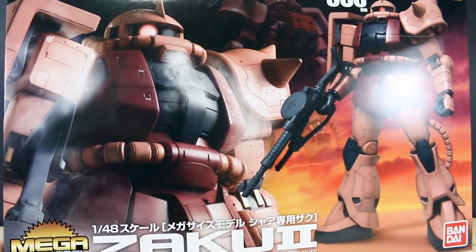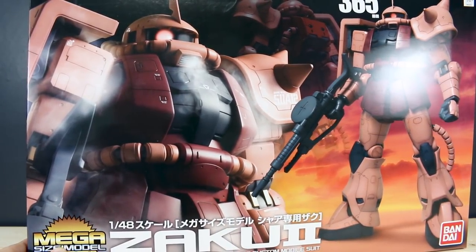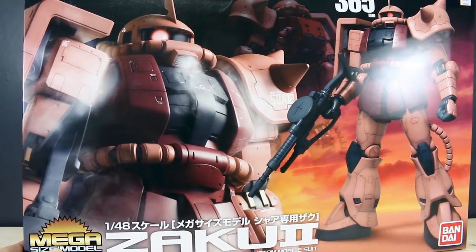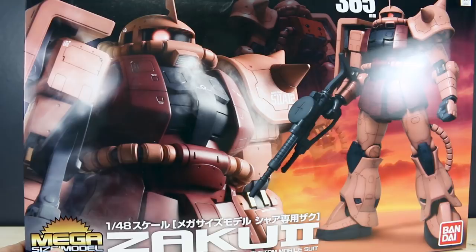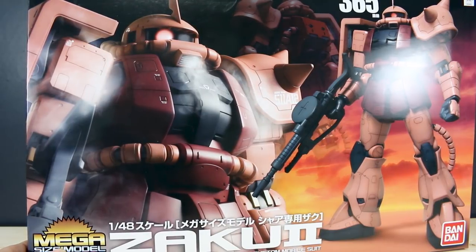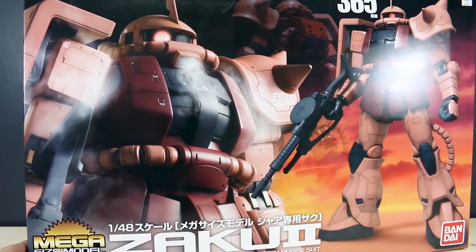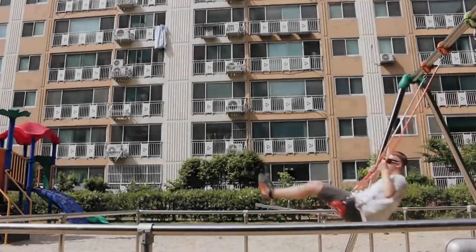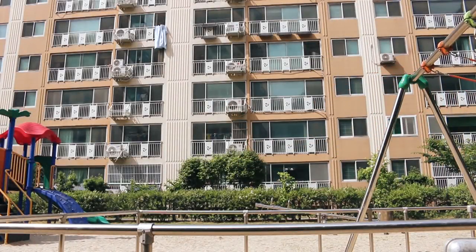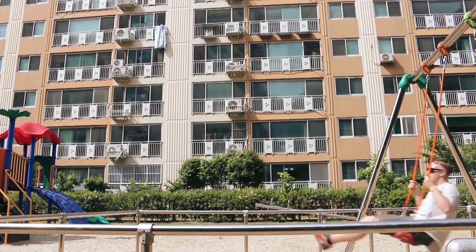So that is going to be it for the unboxing, guys. Thank you so much for watching - leave your questions and comments down below. I'll get this snapped up and do the review for you. I don't have the original kit anymore to compare it, but the review is going to be pretty quick - you guys should know what to expect, it's virtually the same kit. So I'll have that up for you guys next, and then I'll be working on this in secret until it's done. See you guys later - have a good one, bye bye!